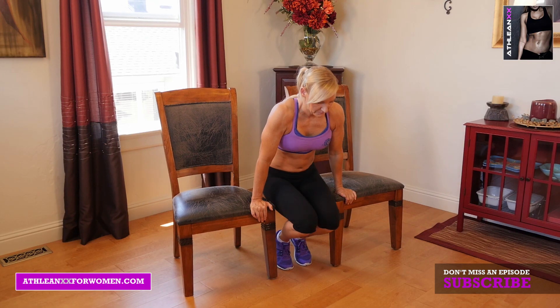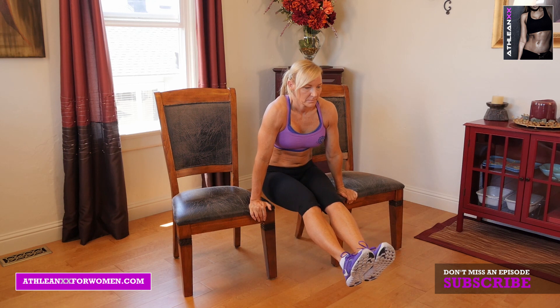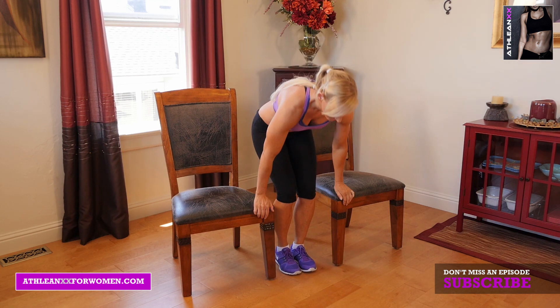Our second exercise is L-sits. You're going to put your hands on the ends of two chairs, then you're going to lift your legs up and try to hold them out straight. To make it a little bit easier, you can keep your legs bent.